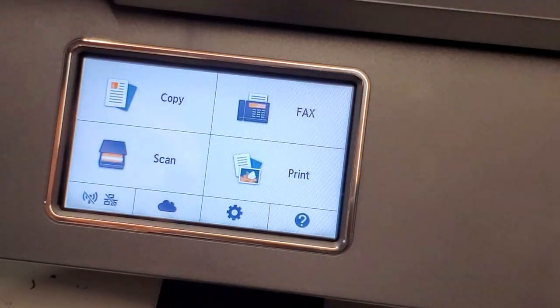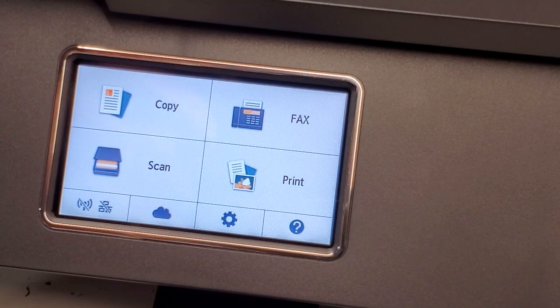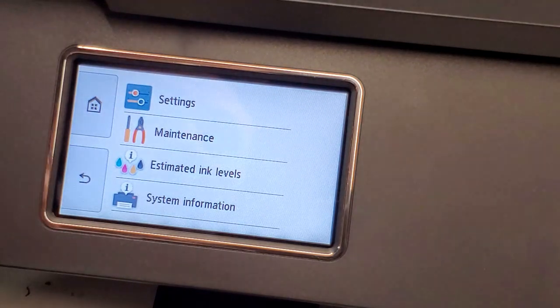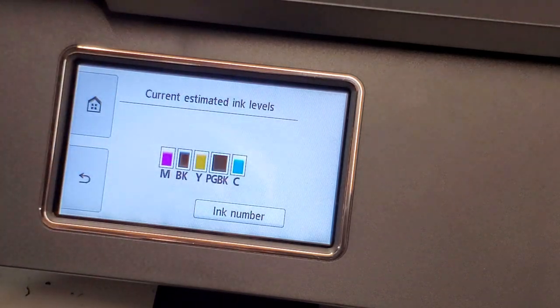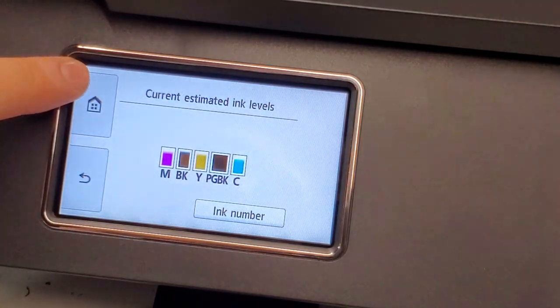Today we're replacing ink cartridges on a Canon PIXMA TR8520 printer, which is similar to the TR7520. You can go to Settings first to check which ink cartridge is low, or you probably have a low ink cartridge message on the screen. Go to Settings and then see estimated ink cartridges. In our case all ink cartridges are full, but I'll also show you how to replace them.